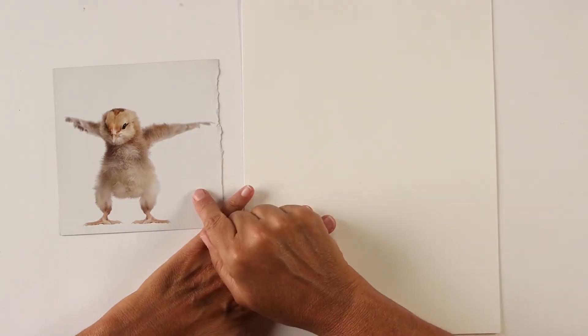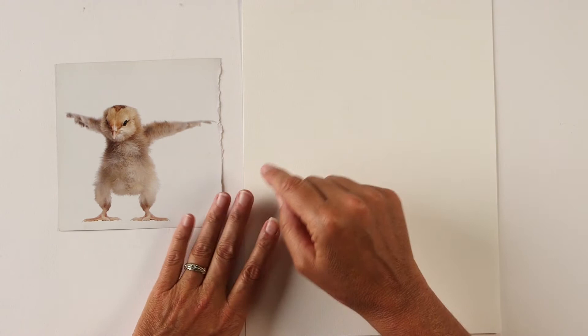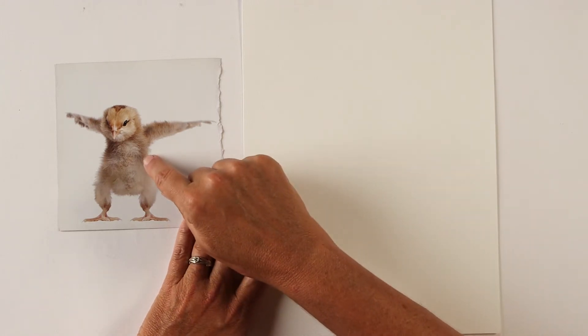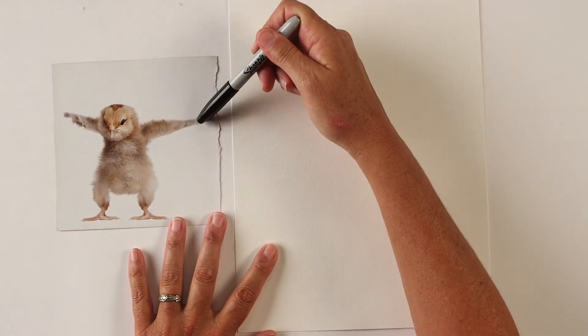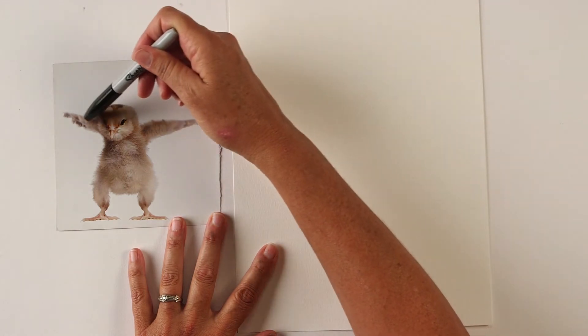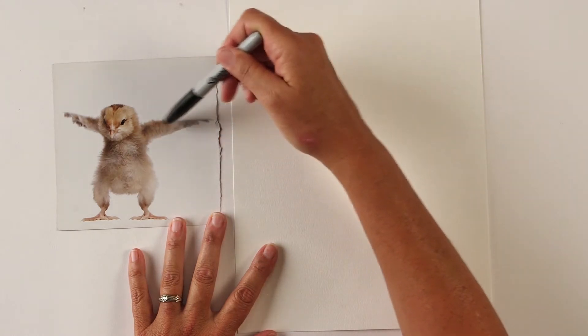What you need to do is get yourself a reference of some chickens — full-body chickens — because the idea is we're going to not necessarily draw the chicken, but try to go for sort of a half imaginary, half realistic chicken. All we're going to do to start is take our Sharpie pen and basically do a contour drawing around the edge of the chicken.